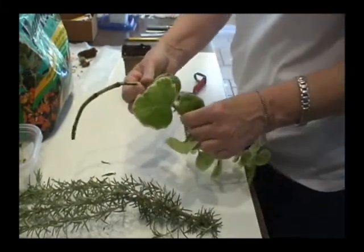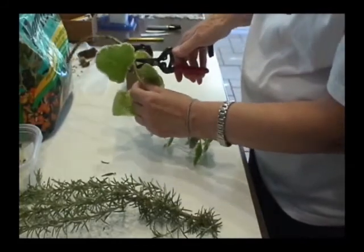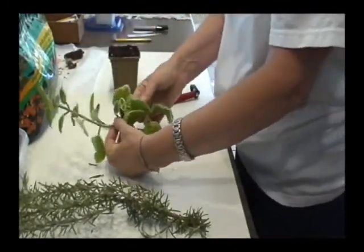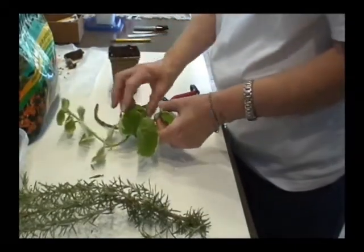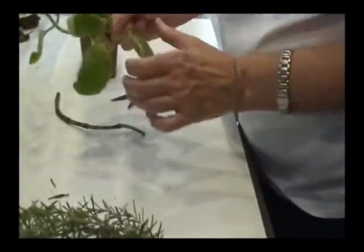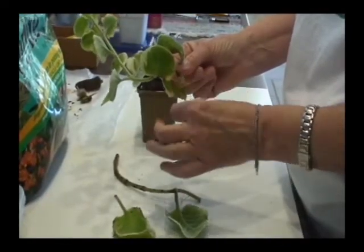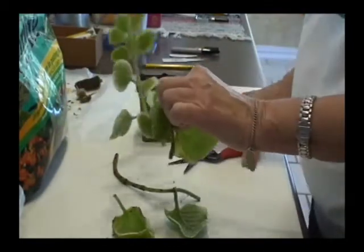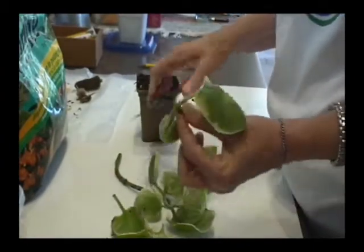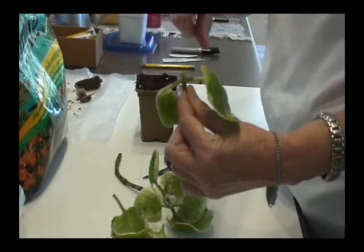So now you take a stem cutting below a node. I'm going to cut this one right here below those two leaves. You'll want one or two nodes in the dirt and one above. With this type of large plant, I'm only going to worry about one node down and one node up. I'm going to pull off the leaves exposing the node, then cut above the node at the top. So below the node for the root part, above the node for the top part.